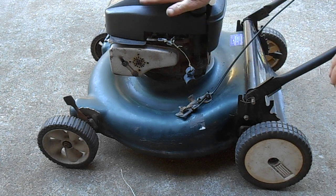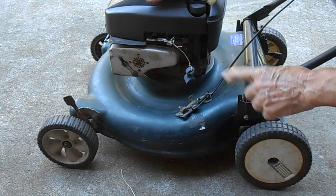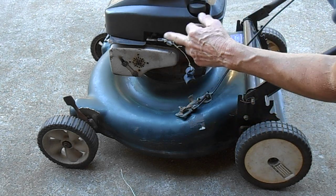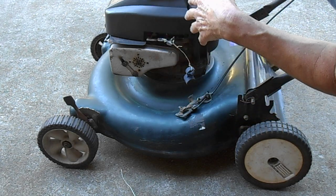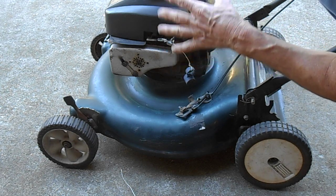This is how to install a kill switch on your lawn mower, part one. I wanted to show you how these work and then pull the cord on and show you, so you can see the mower shut off with it.